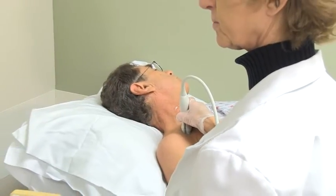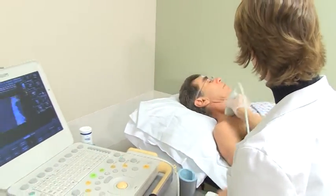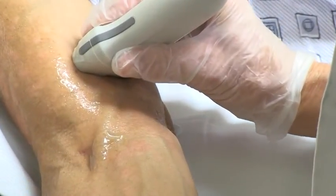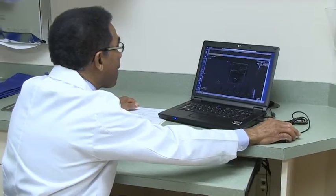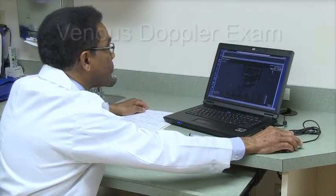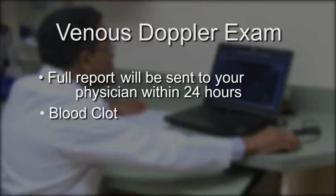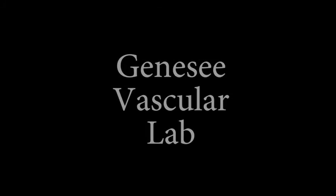When the exam is completed, the technologist will call your doctor with preliminary results while you are still in the office. If your doctor has any instructions for you, we can relay them to you right away. Dr. Thomas Penn will interpret the final results of your exam and a full report will be sent to your physician within 24 hours. From this report, your doctor will know if a blood clot is present and devise an appropriate treatment plan. Thank you for choosing Genesee Vascular Lab.